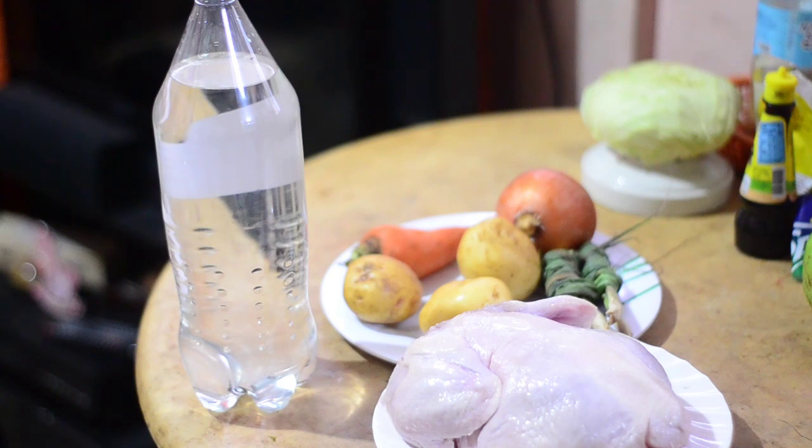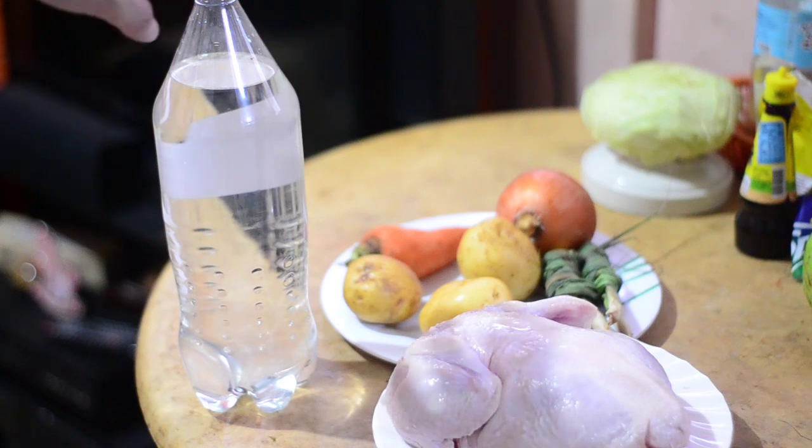Hi guys, welcome again to another video. Today we will be doing a basic guide to epic chicken dinner. I don't really know exactly what's the name of this dish, so since primarily we will be using a carbonated soda, we will just call this dish carbonated chicken.